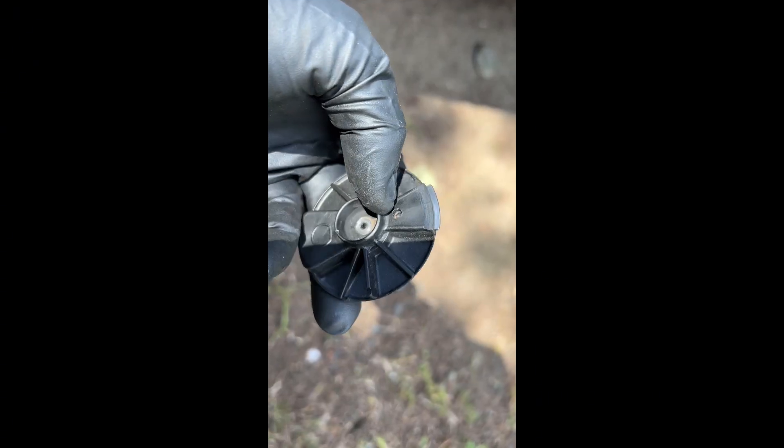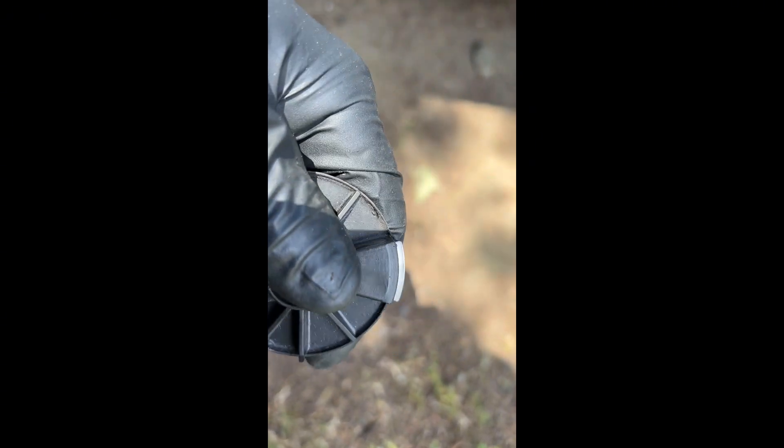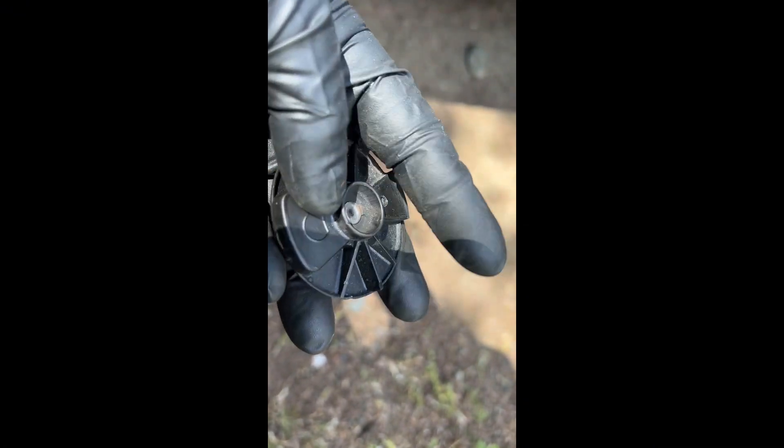Hit it with some sandpaper, hit it with a wire brush, and this thing looks — not new — but way, way better. We still got to do the cap.